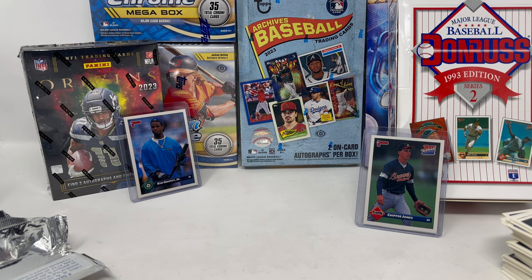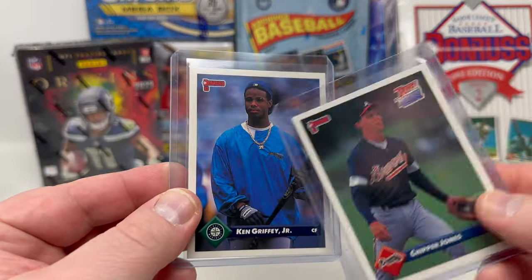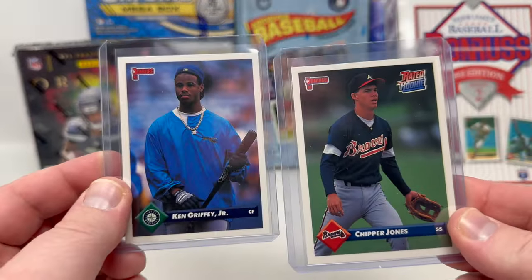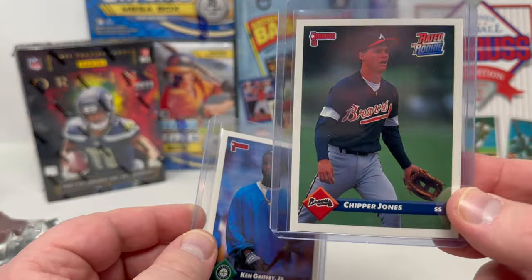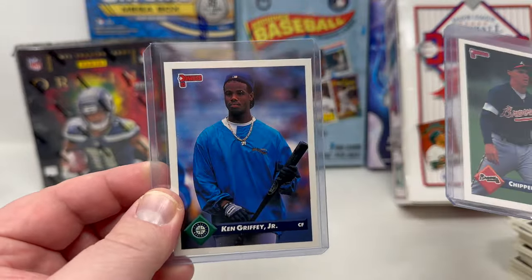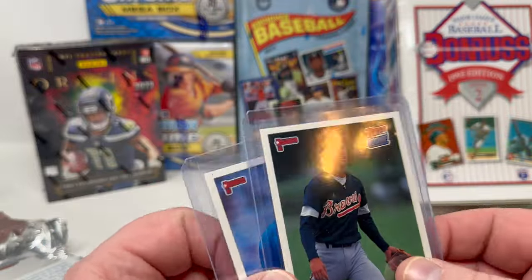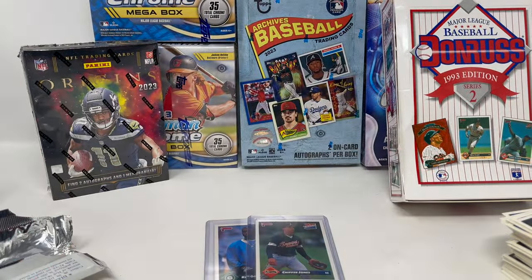At least those last nine packs got out two pretty nice cards — the base Ken Griffey Jr., which would be a fourth-year card, and a Chipper Jones rookie card. Those two are probably worth three to five bucks raw. So at least we got two cards with a little bit of value. It was fun! On this channel I do unbox cards three or four times a week, so feel free to go ahead and give me a subscribe. See you next time.